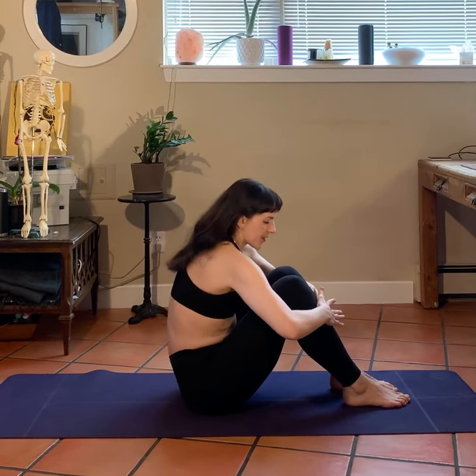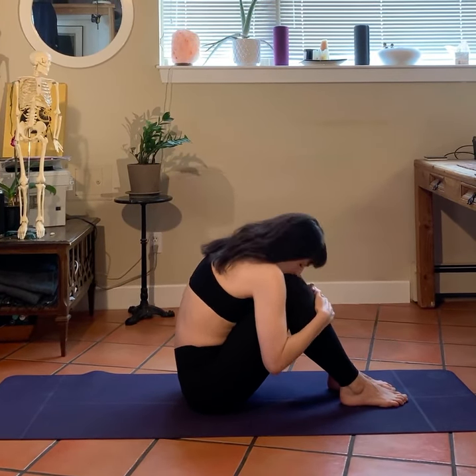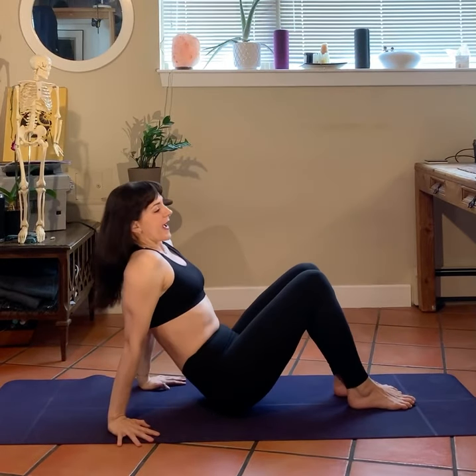Rolling up — five, four, three, two — and rolling over your knees. Relax. Good.